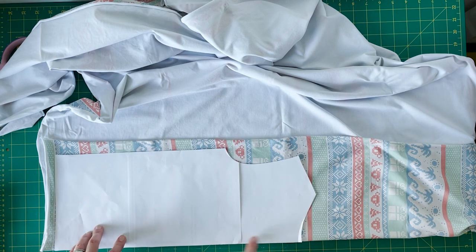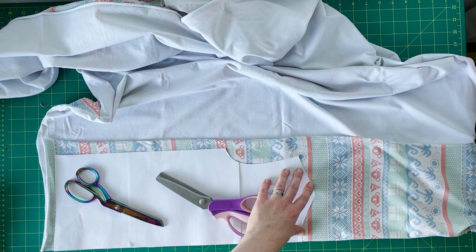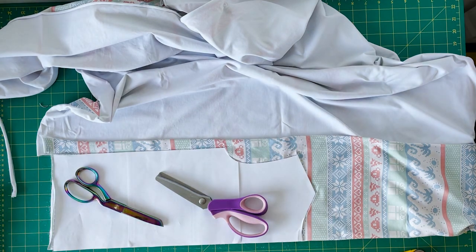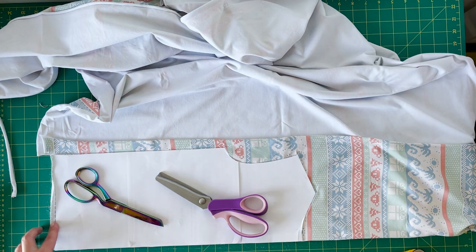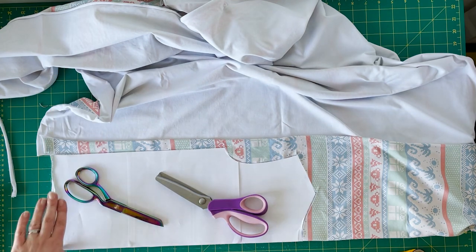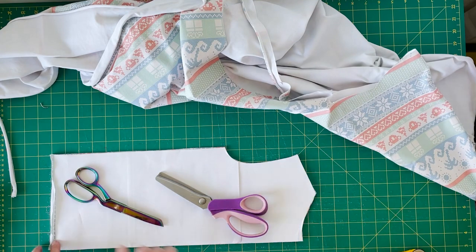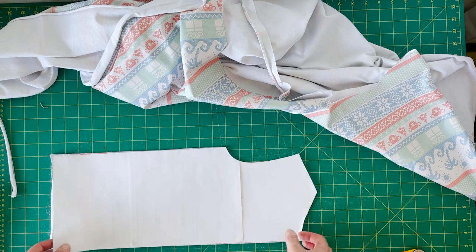I'm going to place my pattern so the fold edge is on the fold of my fabric and then cut it out. I'm improvising with a couple of pairs of scissors as pattern weights. I've actually cut the bottom line about a quarter inch — maybe six or seven millimetres — longer than the pattern piece. This is because of the linear design; I want to make sure that bottom line is really straight across the whole piece, so I'll cut it a little longer and then trim. If you're not using a linear design, you don't need to worry about that — just cut right up against the pattern piece.